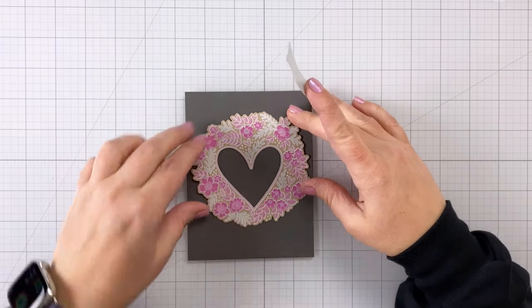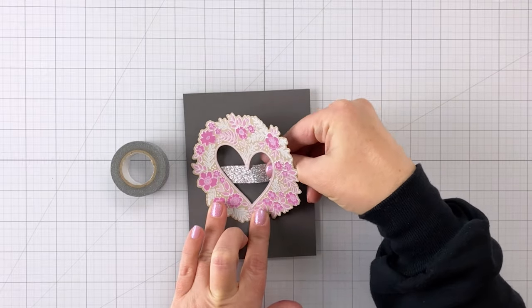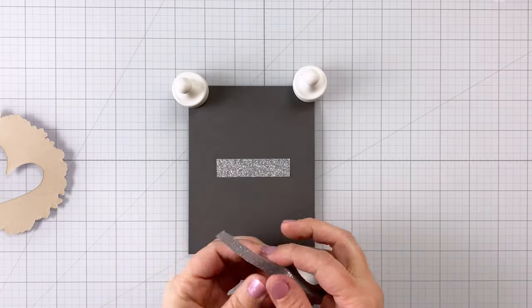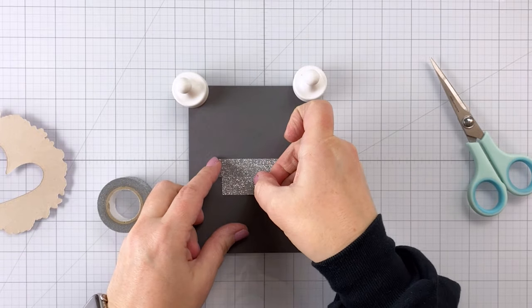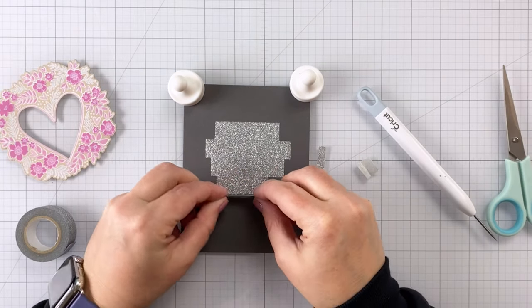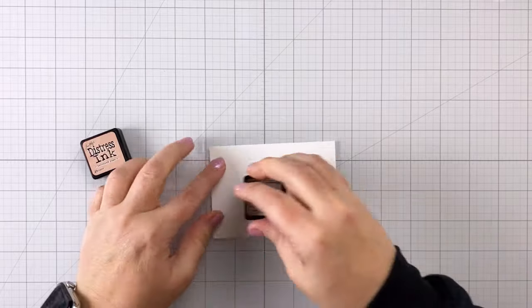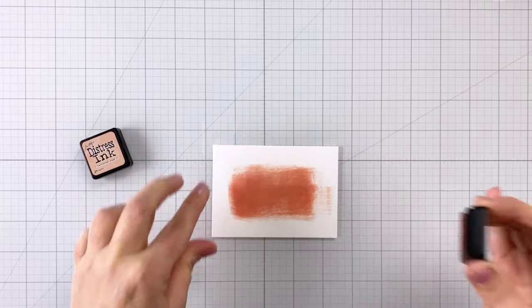The next one is washi tape. I have this really pretty glitter washi tape and I've been wanting to use it. I'm just making sure to get it right underneath my die cut. The nice thing about washi tape is if you put it in the wrong place or need to adjust it or trim it, it comes right back off your paper. This card would look really neat with lots of different kinds of washi tape — different strips and different colors. Let your imagination go wild when using washi tape on your cards.